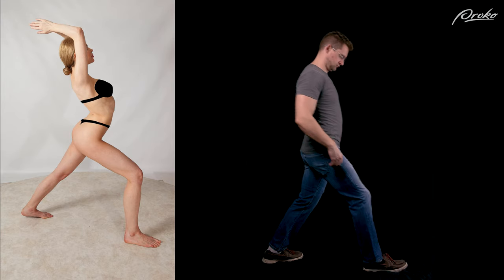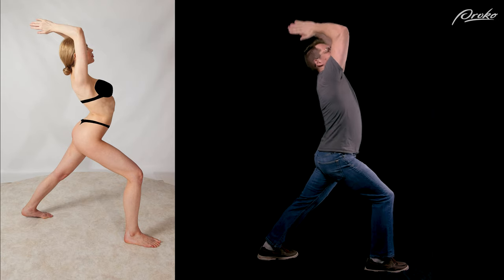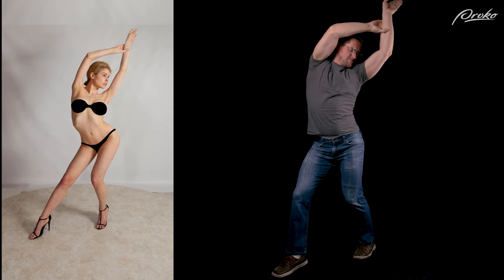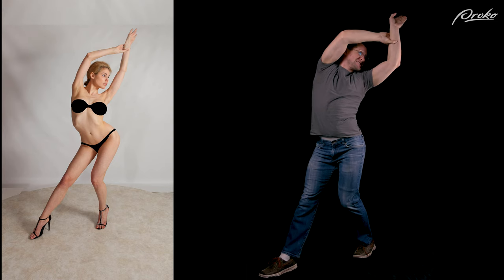Whether you're sculpting from a live model or from photos, a great habit to get into is to strike the pose yourself. As we make the pose, we will gain an understanding of it that is difficult to obtain by visual observation alone. We'll get a sense of where the weight of the body falls and how the body is balanced. Pay attention to how your head, rib cage, and pelvis relate to one another in the pose.